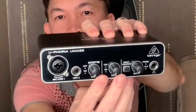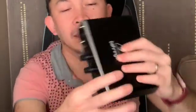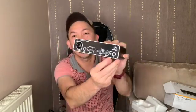There's a green indicator, gain one and gain two, the High-Z input, output knob, and a switch between direct monitor and headphones. I think that's about it with this unit.